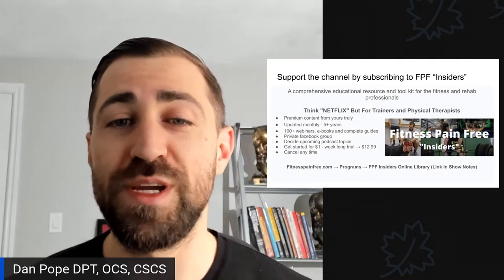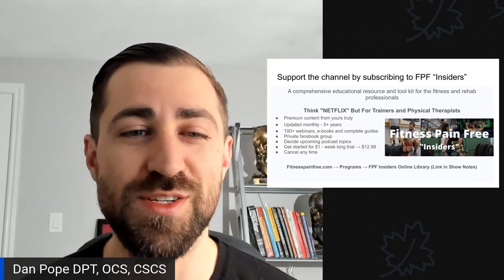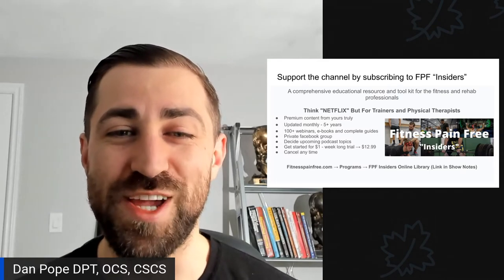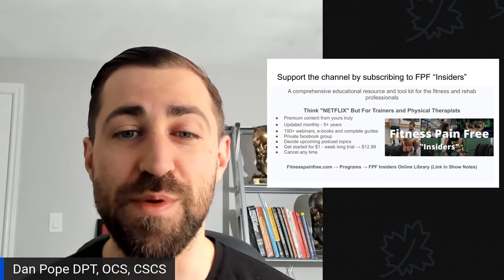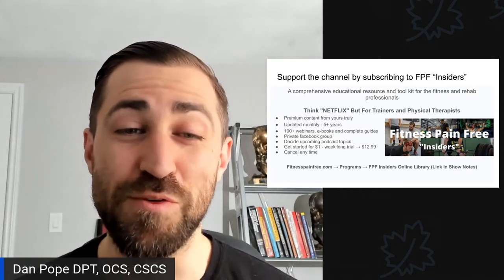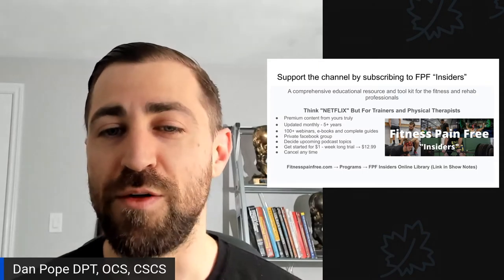If you want to really support me, consider subscribing to Fitness Pain Free Insiders. It's a comprehensive educational resource and toolkit for the fitness and rehab professional — think Netflix, but for trainers and physical therapists. It's premium content updated monthly for the past five-plus years, available for $1 for a week-long trial, then $12.99 per month. It includes a private Facebook group, the ability to contact me, and input on upcoming podcast topics. Head to fitnesspainfree.com, click on Programs, then Fitness Pain Free Insiders Online Library to get started.